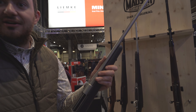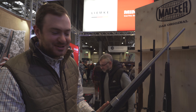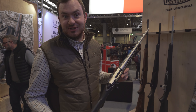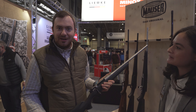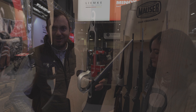Fully stainless barreled action, so really made for the UK — made for rain, made for Scotland especially. Really hard going. Elastomer inlays for a really nice grip, and a retail price of £999. A real made-in-Germany Mauser for sub-£1,000 — a really affordable yet high-quality option.